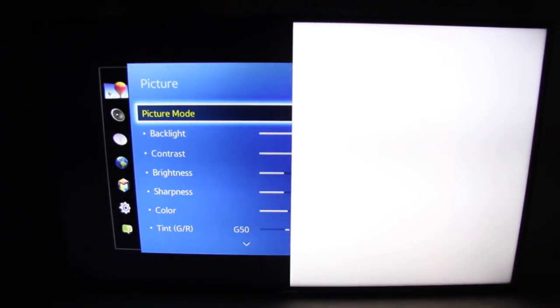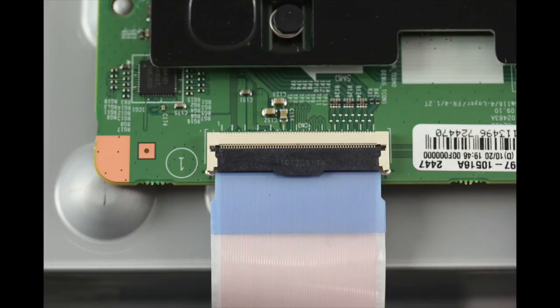The symptom that we are looking at is if your TV is only showing half the picture on the screen. One of the potential causes for this problem could be a connection on the T-Con board.